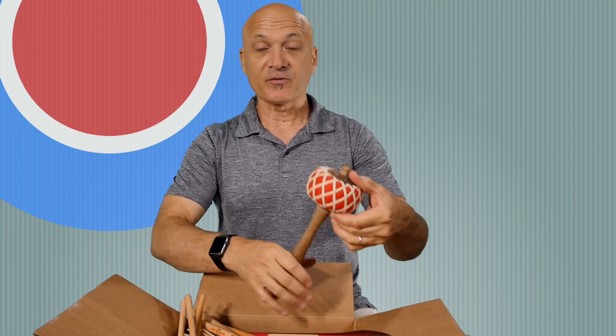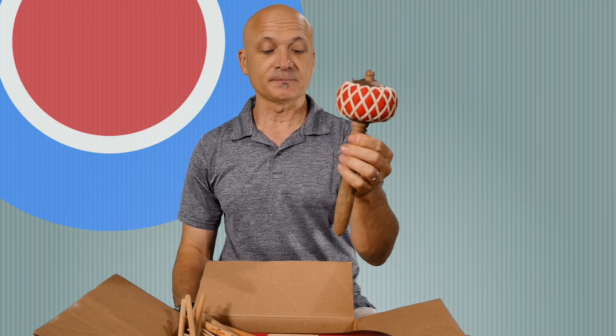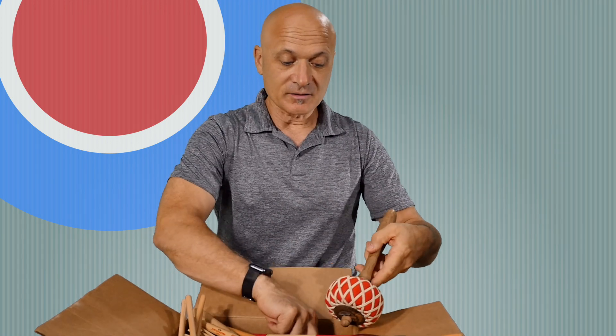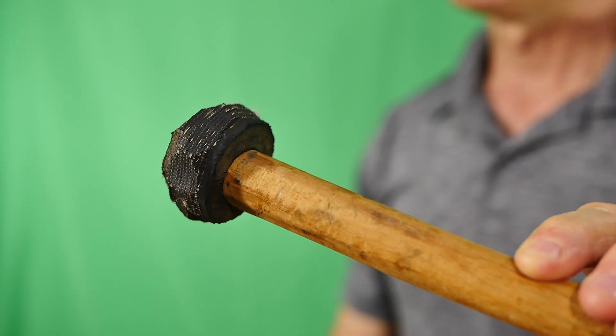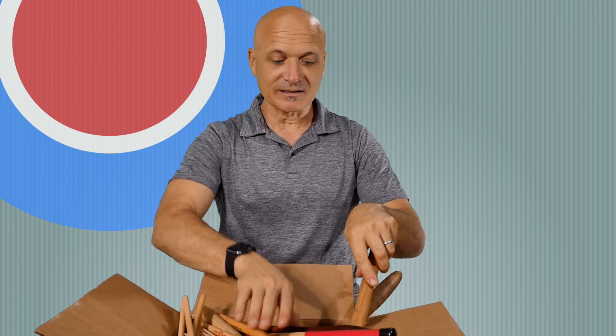Here's another type of mallet — this is a gong mallet, a Javanese or Balinese gong mallet. Here's another type we use for the West African balafone or xylophone. This one has a stick with, believe it or not, car tire tread material — it's a steel belted mallet. People make mallets out of car tires and all kinds of things.